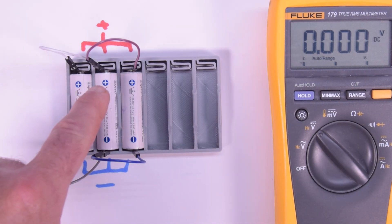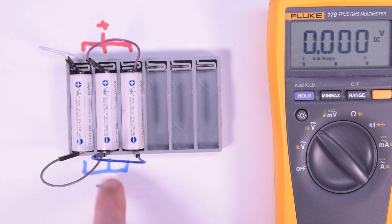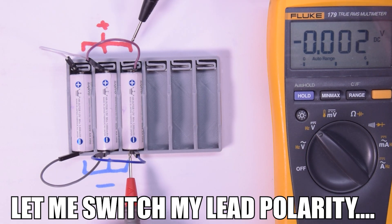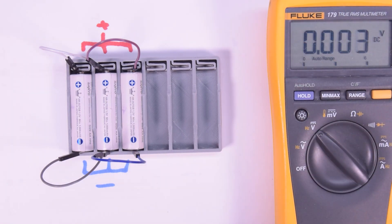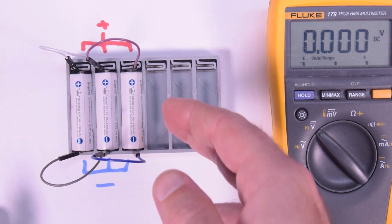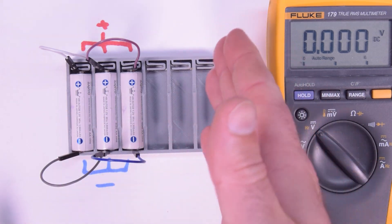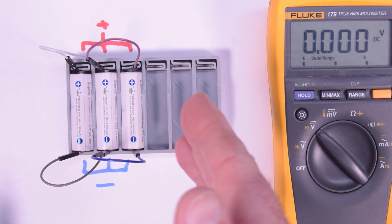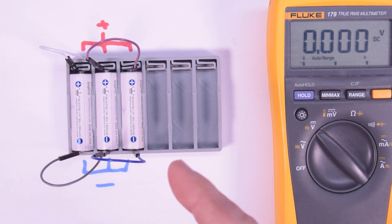Now with all the positives pointing the same way and all the negatives tied together, we have a parallel configuration. We should get about 1.2 volts — probably a bit higher since they're more charged. And there we go: 1.322 volts, because now they are all in parallel. This means I can pull effectively three times the amount of current from this array of three than from just one. They would last about three times as long if I didn't pull three times the current. If I do pull three times the current, they'll last just as long — but their voltage is much lower.